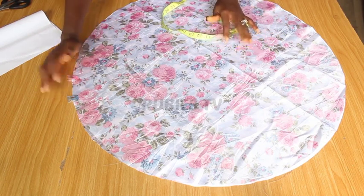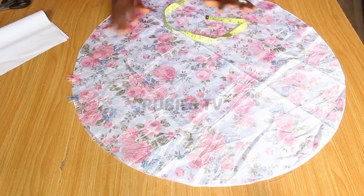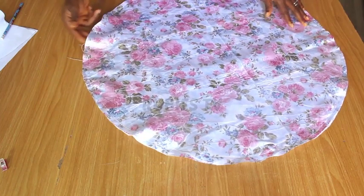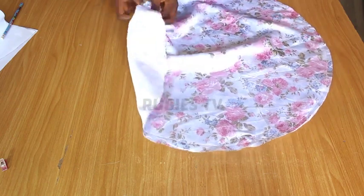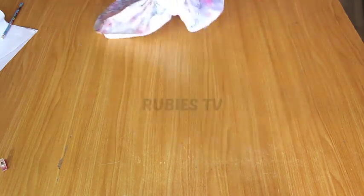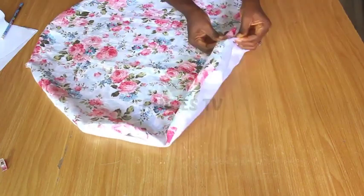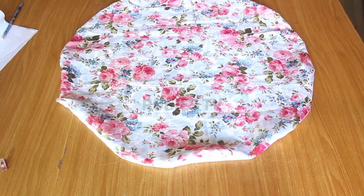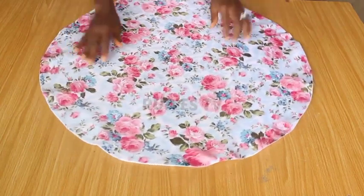I'm going to leave off this two inch space. You can leave one inch, but I feel two inches is perfect. I'm going to sew this using half an inch seam allowance. I have gone ahead to sew this and left out a little space. Now I'm going to turn this inside out and take it to the ironing table so the edges will lay flat.